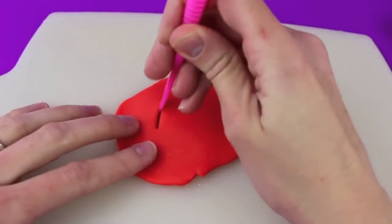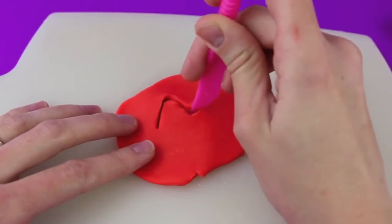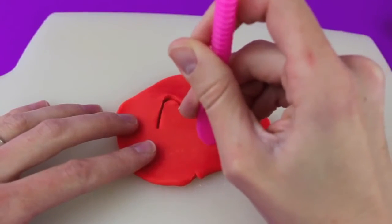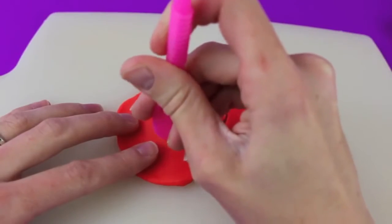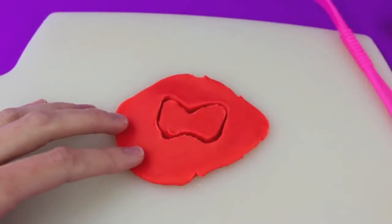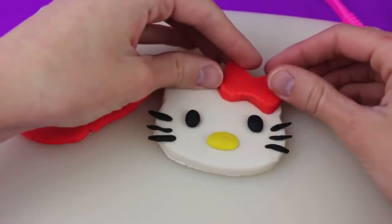Next we're going to roll out some red Play-Doh to make Hello Kitty's hair bow. I'm going to cut Hello Kitty's hair bow freehand — just make a line up, then go down and back up, then down again, almost to make a letter M shape. Do the same thing on the bottom but flipped, almost to make a letter W. Then remove the hair bow from the Play-Doh and place it on her right ear.